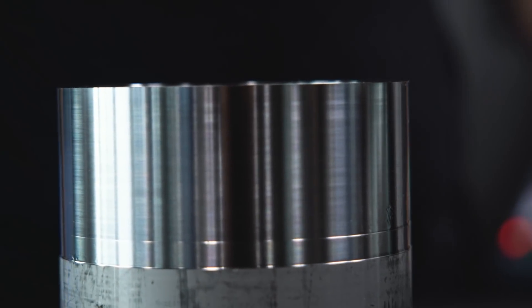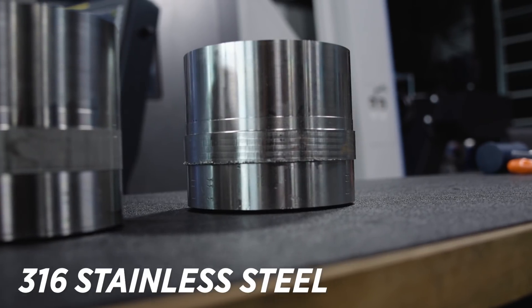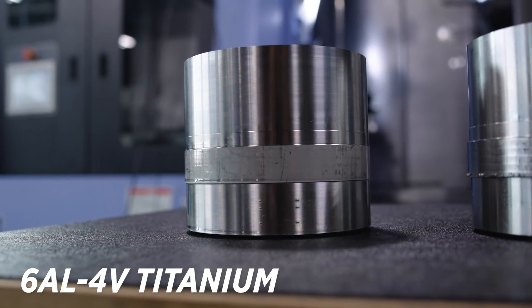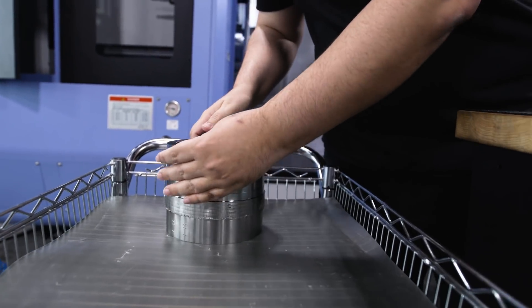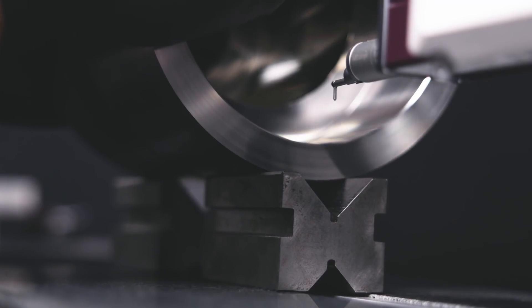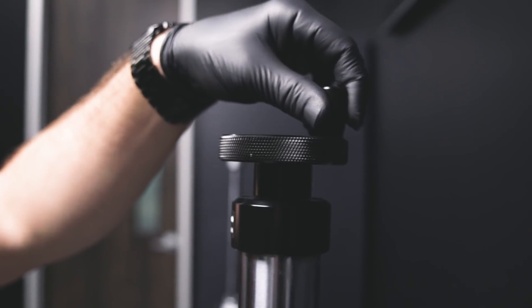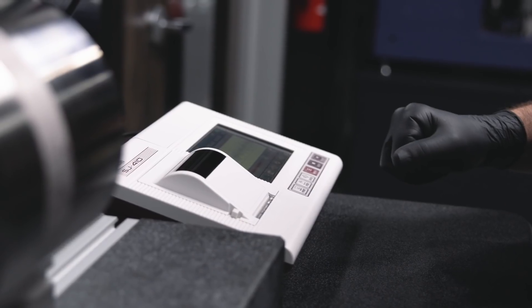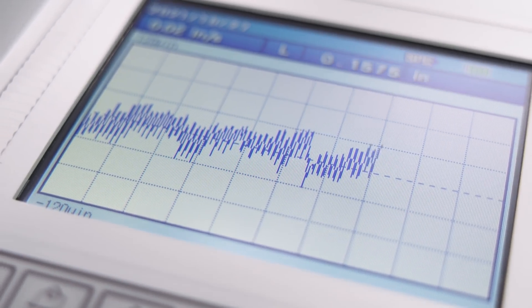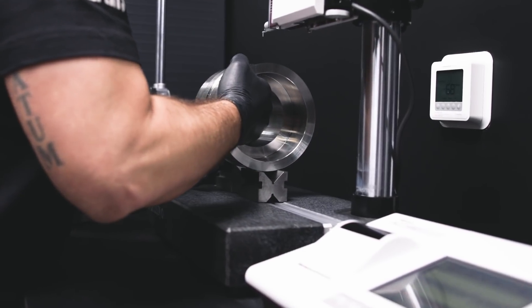That was finishing the OD and the ID of both 316 stainless and 6AL-4V titanium. I ran it slow to get a good finish on both the OD and the ID, and I think it came out beautiful. By backing off the tool and then coming in with two passes, we were able to hit that tolerance on the ID perfectly.